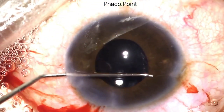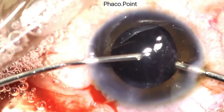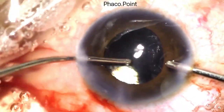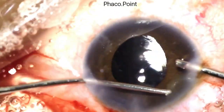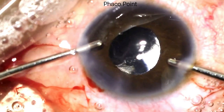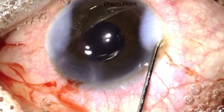I use a Y-shaped hook to retract the iris and confirm the position of the three-piece IOL. I then proceed to removing the excess viscoelastic from the anterior chamber. It is important to avoid any rocking movements of the IOL, as even at this stage it is possible to compromise the anterior capsule. A very gentle removal of all viscoelastic is therefore performed, followed by stromal hydration to complete the surgery.